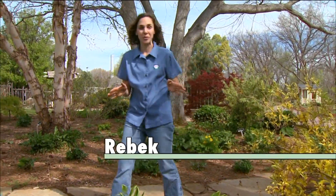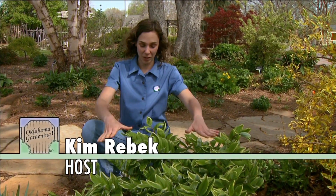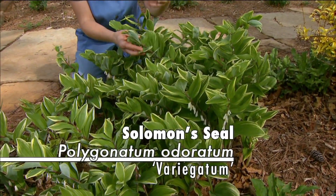One of my favorite perennials to grow is Solomon's seal, which is a group of plants belonging to the genus Polygonatum. The plant we have here is variegated Solomon's seal, Polygonatum odoratum, and the cultivar is Variegatum.